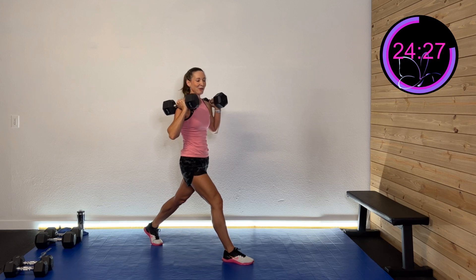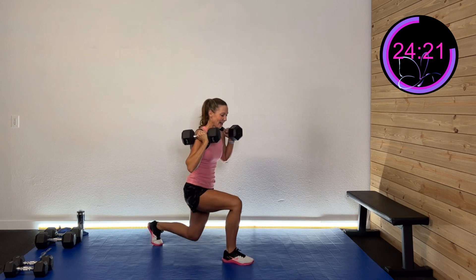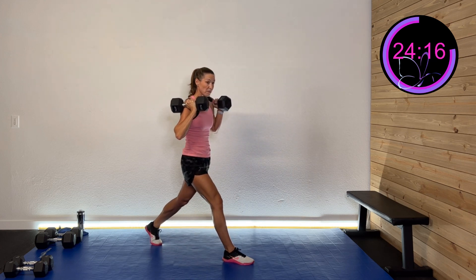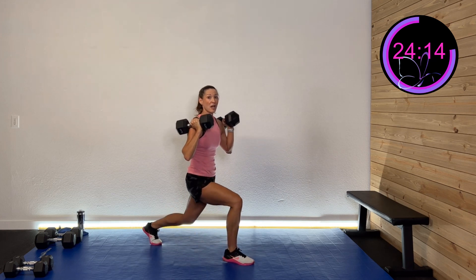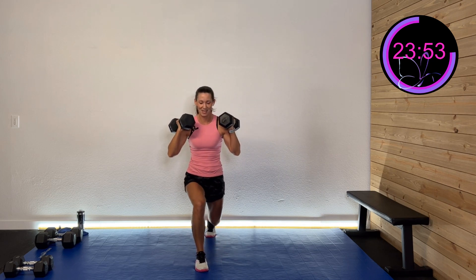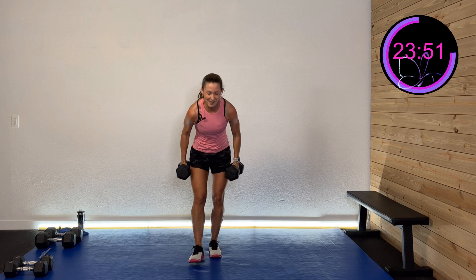One more set before we switch sides — down and up. When we put on more muscle, we might weigh more on the scale because muscle is more dense than fat, but we'll lean down. Or we may be the same weight when we make that exchange, but we'll look leaner because muscle is denser and smaller and so much healthier. And rest.